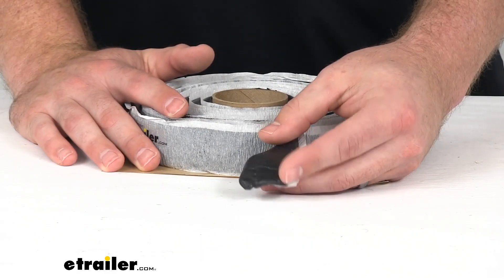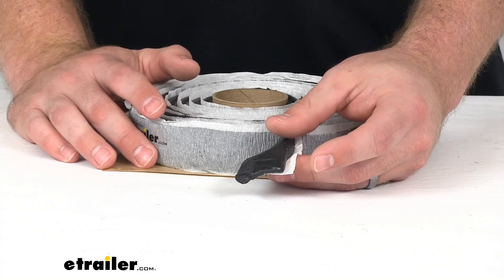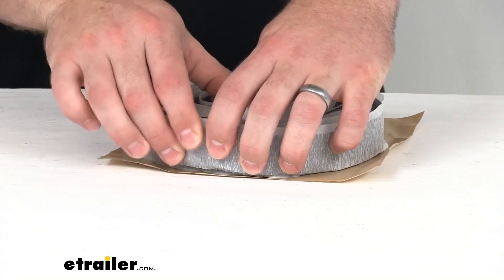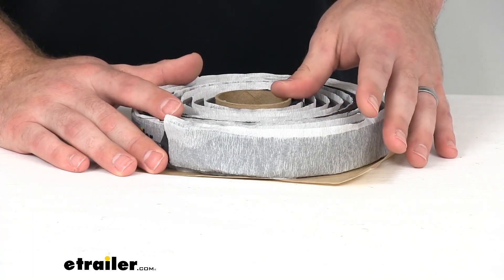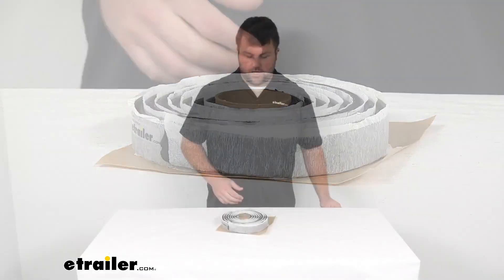You can see this is a dark gray color, so it's going to work well for those dark applications. Now you are only going to get 10 feet of this tape. So depending on your application, that may be just enough for you, or maybe a little bit too little.